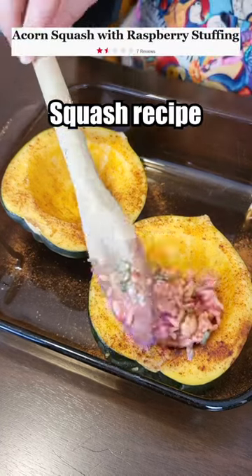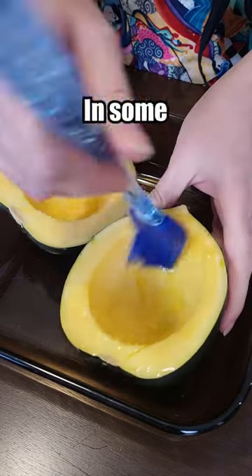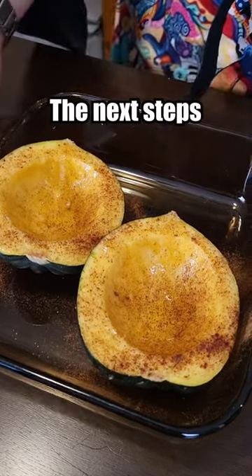Let's make the worst rated squash recipe from the Food Network. I don't like to drag a recipe before I even start, but this one's really wild though. Cover this in some olive oil, sprinkle with pumpkin pie spice, and we're gonna put that aside and on to the next steps.